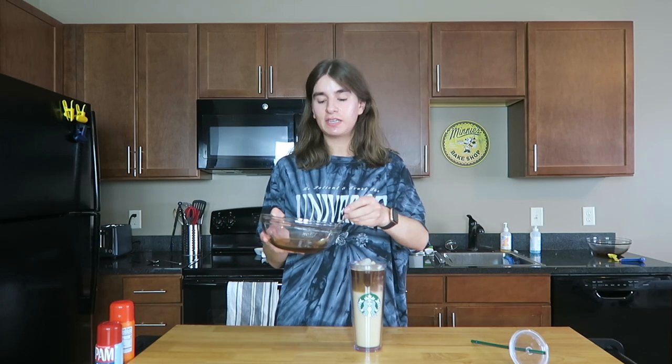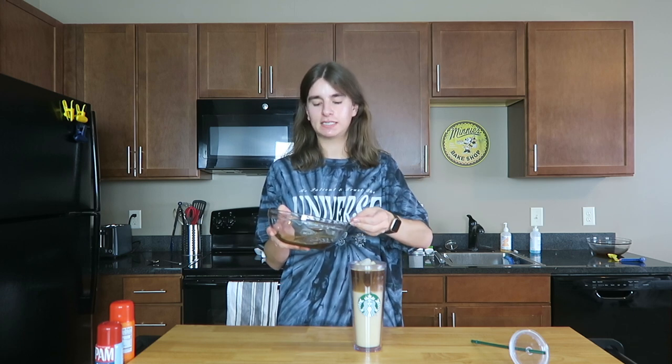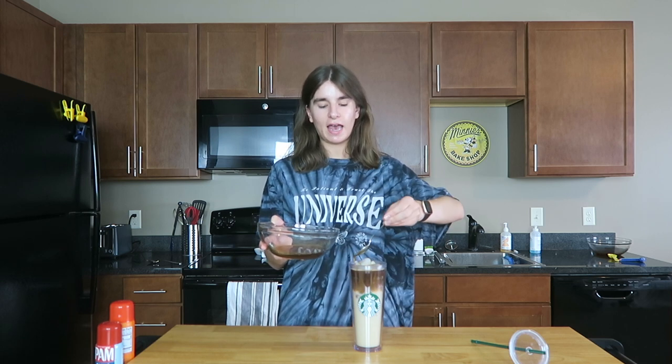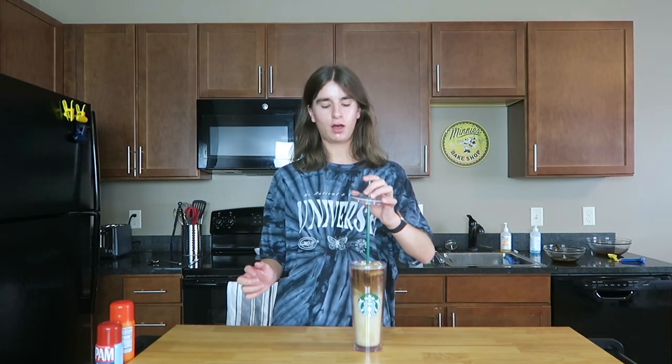Then I'm going to take some of the apple crisp drizzling sauce — it is the perfect consistency — and drizzle it right on top. This is going to give it extra flavor and just that extra special touch. Pop the lid and the straw on, and here is the final drink. It looks so good — the milk is spiced so it's kind of off-white, the espresso is on top, the apple brown sugar syrup is on the bottom in that oat milk. Oat milk is just so superior.